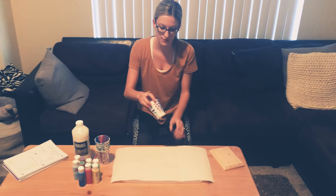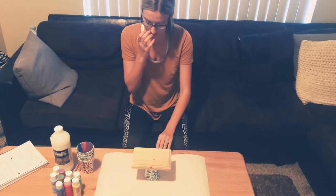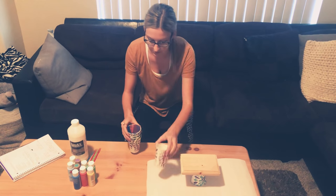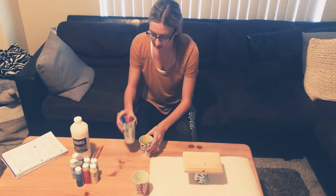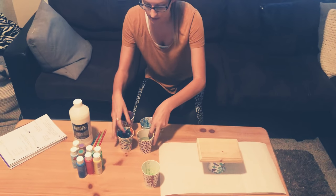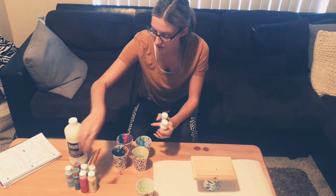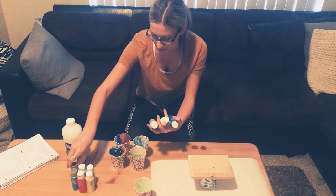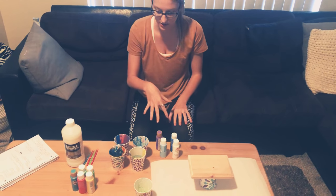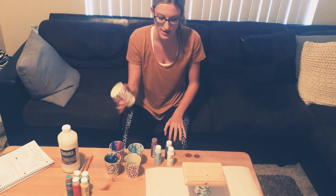I'm going to use one of my cups to hold up my wood, and then the rest of these cups I'm going to mix my colors in. You can use as many or as few colors as you want. For this video I'm going to use some blues, white, a lighter blue, and then purple. I'll have one cup for each color, and then this one is what we're going to dump all the colors into at the end.